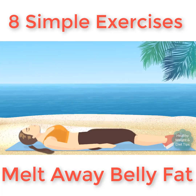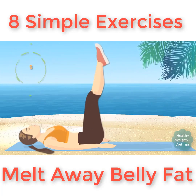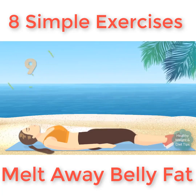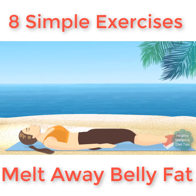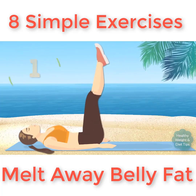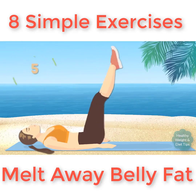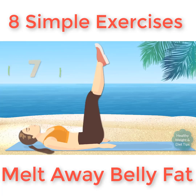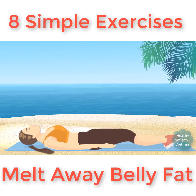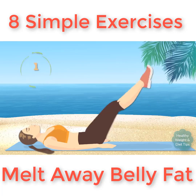Three sets of 10. Don't forget to breathe — inhale as you lower your legs and exhale on the way up. If keeping your legs straight is too hard, you can cross your ankles and bend your knees slightly.